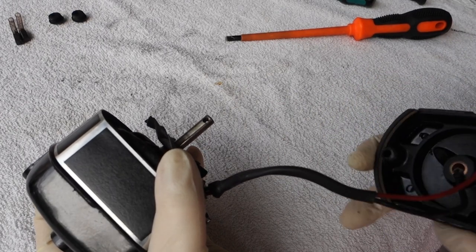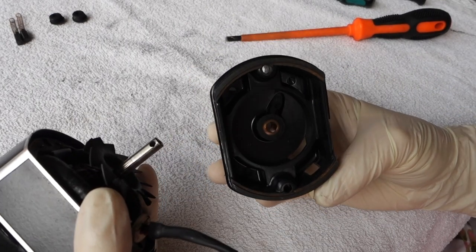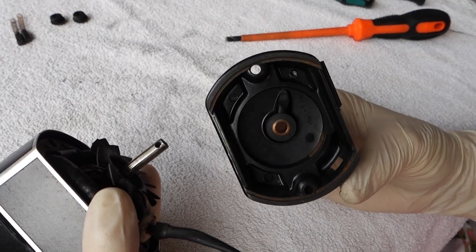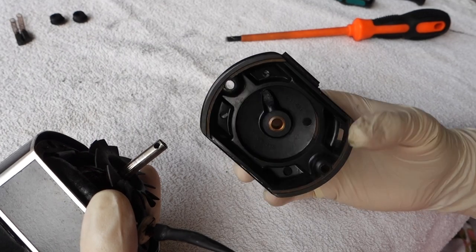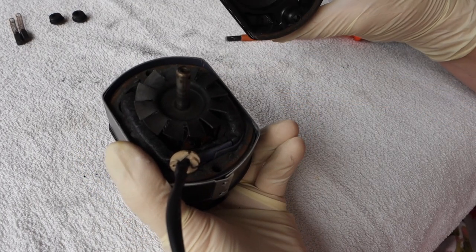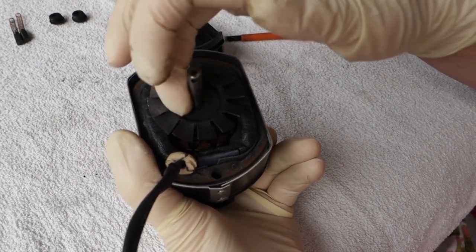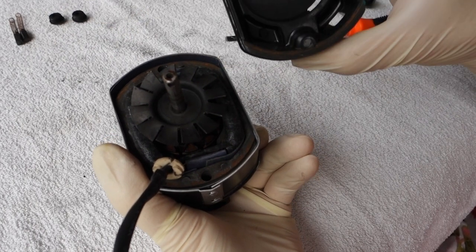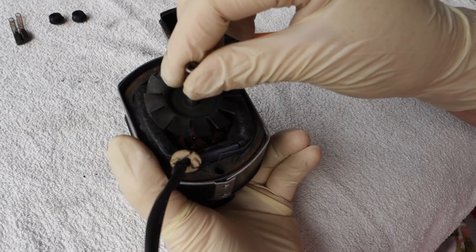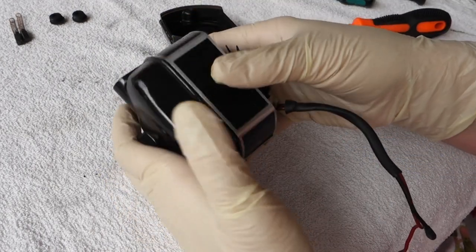Slip it off the wires. Look how nice and clean the inside of this motor is compared to the previous one — it's almost completely clean, just a tiny little bit of dust here and there, nothing serious at all. Interestingly, this little washer over here is missing, so I would actually replace that. You can see it didn't come out in the housing, so I'd put a washer back there, probably sourced from another motor.